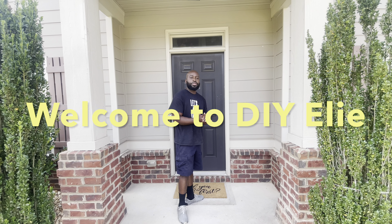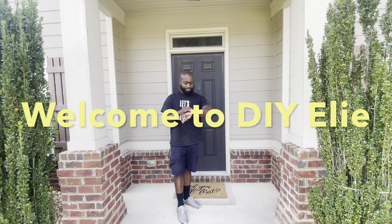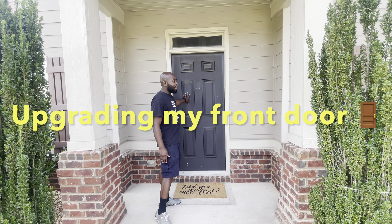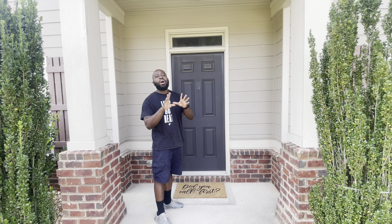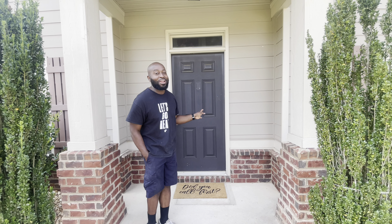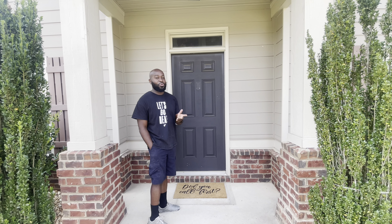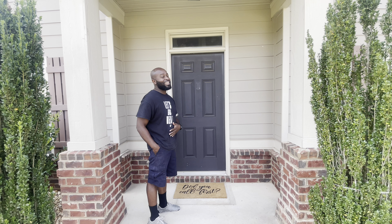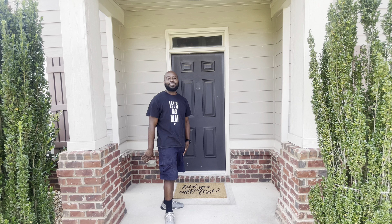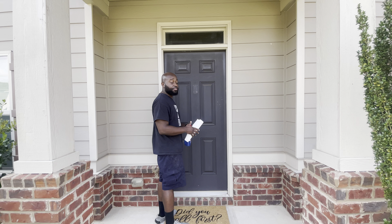What's up, DIY Ellie here with another one of my crazy videos. Today I'm going to transform this door into a nice, more modern look. I checked the prices for the type of doors that I want and yeah, I don't have that type of money, so let's do it. First thing first, let's clean this door — it's pretty dirty.